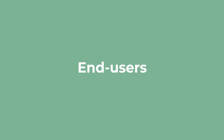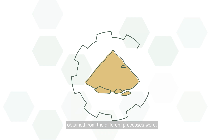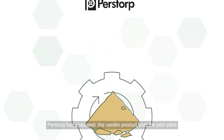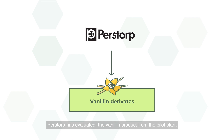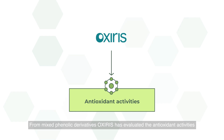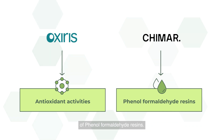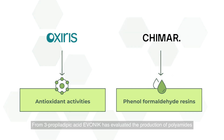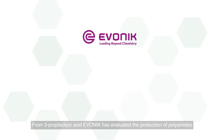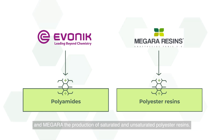End users. The end users that have validated the products obtained from the different processes were: Perstorp has evaluated the vanillin product from the pilot plant to produce different vanillin derivatives. From mixed phenolic derivatives, Oxiris has evaluated the antioxidant activities of this product and Chimar has evaluated the production of phenol-formaldehyde resins. From 3-Propylidiboic Acid, Evanic has evaluated the production of polyamides and Megara the production of saturated and unsaturated polyester resin.